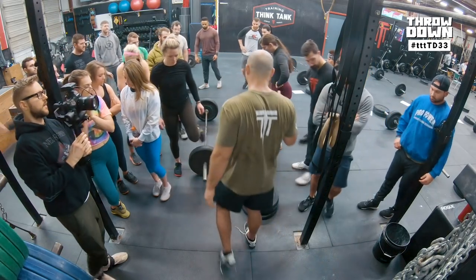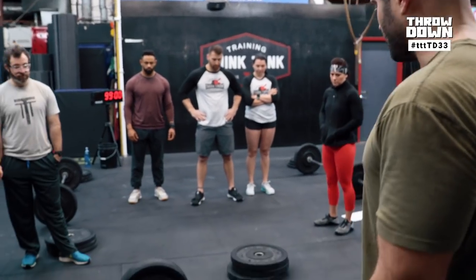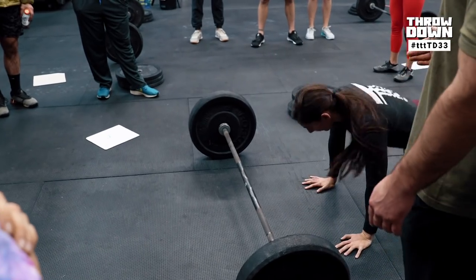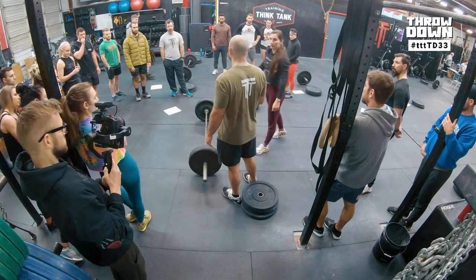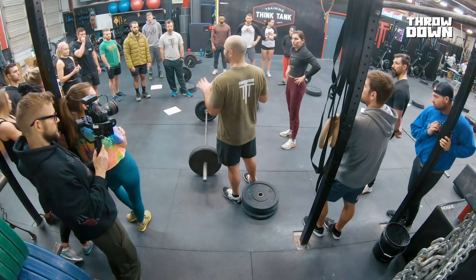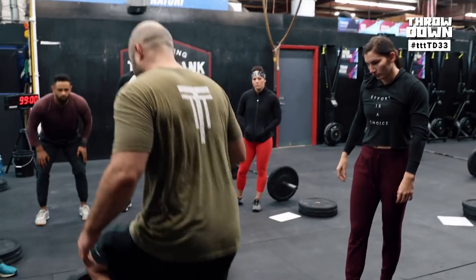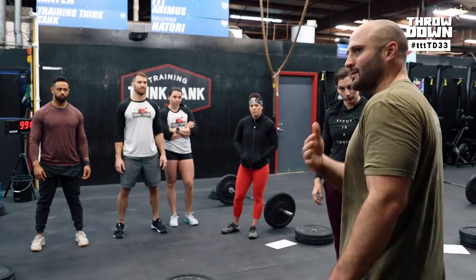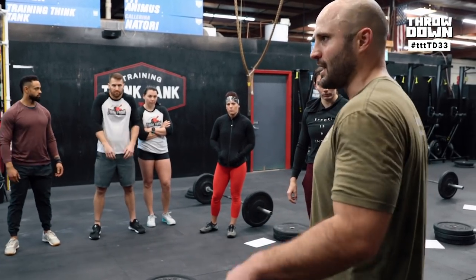A pogo jump burpee is basically an attempt at changing the bar-facing burpee standard. You're bar-facing, you get up, jump over the bar, jump back over the bar, and stay bar-facing the entire time. I'm trying to minimize the likelihood of that one-footed jump step without making a weird standard — so no deliberate one-foot jump overs. If you happen to come off one foot while momentum is going, judges just let that go, and we'll see what the video and standards look like after.